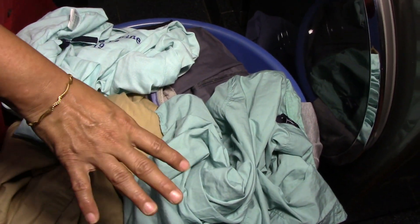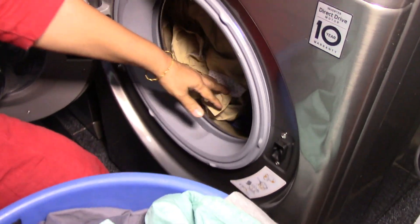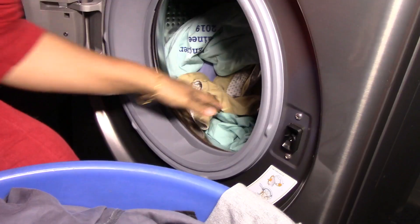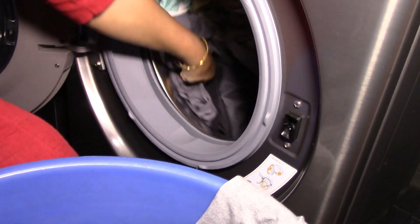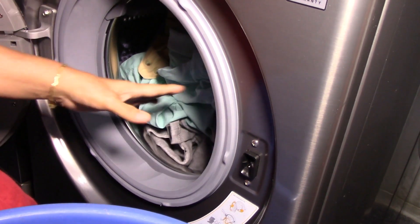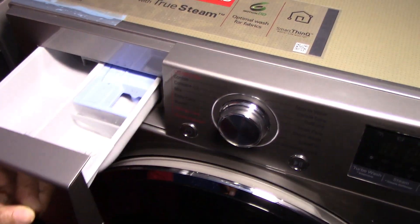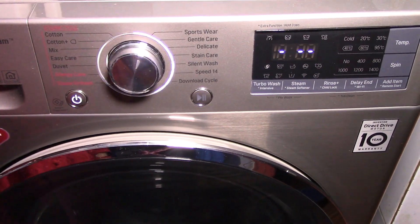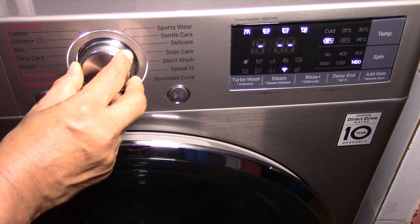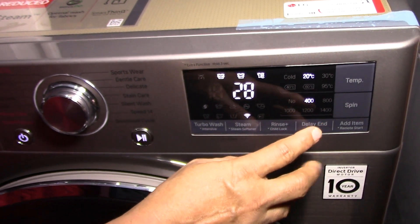Now I will load the clothes into the machine. When loading you can rotate the drum for even distribution, and make sure clothes do not get stuck on the rubber gasket. The load should always be balanced. This is a fairly light load — about 4 pairs of shirts and trousers — so I am adding a smaller quantity of detergent. I press the power button, and since these garments need a low-temperature gentle cycle as per their wash care instructions, I am selecting the gentle care option.